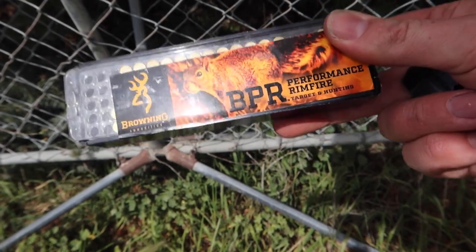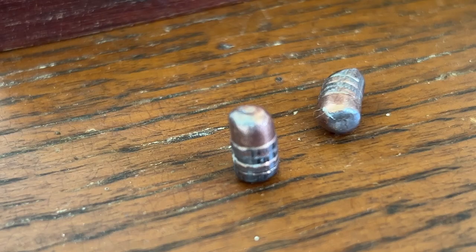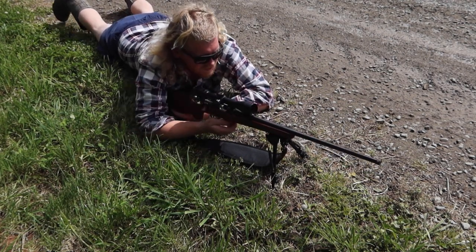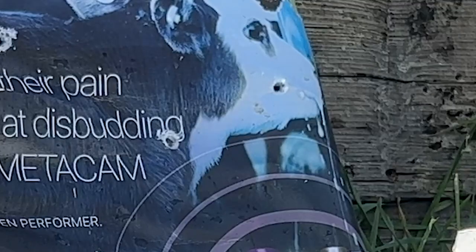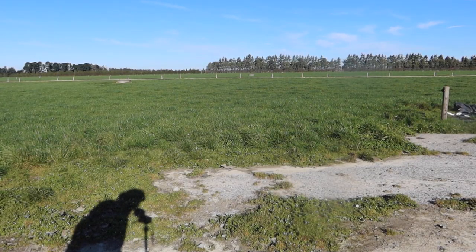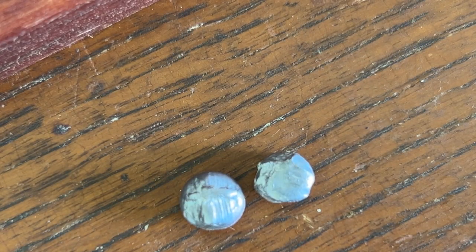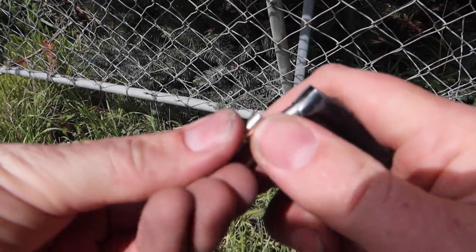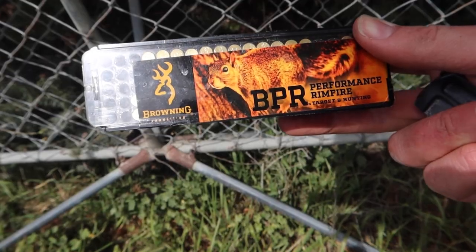My personal favourite, the Browning BPR, deformed very well. Not only did it deform way more than the Aguila ammo, but due to the bullets being shot at 120 feet per second faster than the Aguila while weighing the same number of grains, the BPR penetrated deeper by at least 10 millimetres. Lastly, the legendary CCI Stingers — these bullets mushroomed the most out of all the rounds. The only downside is how little they penetrate into the paper compared to the Browning BPR ammo.